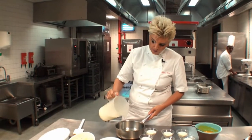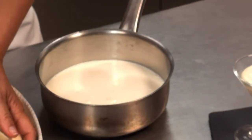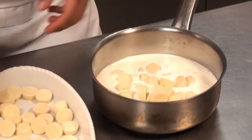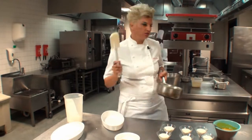We have some cream here which I am actually going to put into a saucepan. I am going to add the chocolate and, on a very medium heat, melt it over.